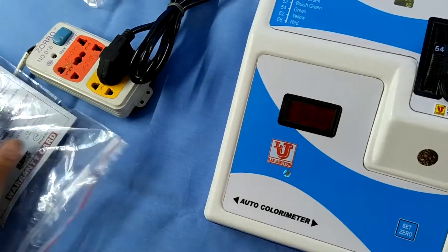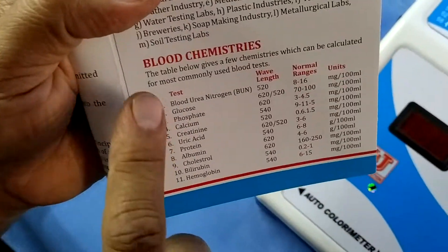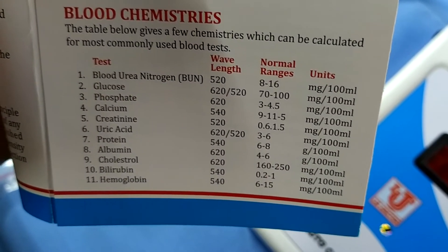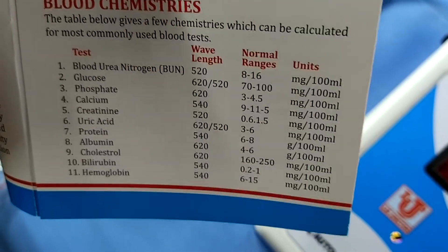With this colorimeter, we can do 11 types of tests: Blood, Urea, Nitrogen, Glucose, Phosphate, Calcium, Creatinine, Uric Acid, Protein, Albumin, Cholesterol, Bilirubin, and Hemoglobin.